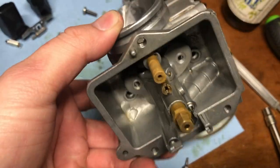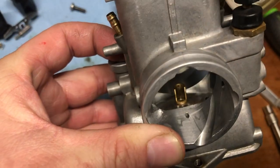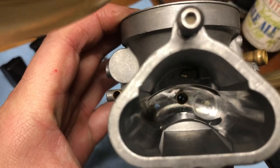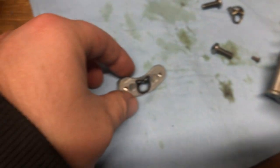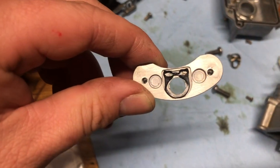I believe it goes right into your pilot jet — if you can see there's little holes in there. Right from the top, see that little hole right there? So that's not supposed to be like that. That gasket has failed.